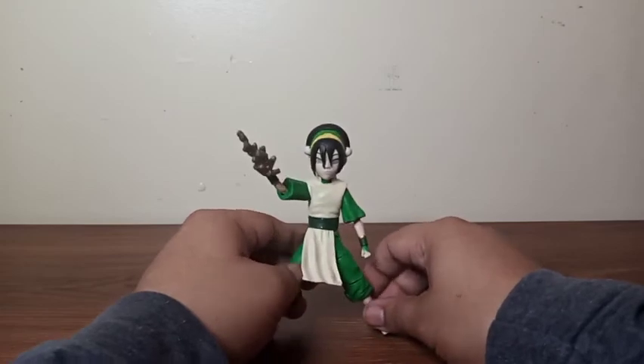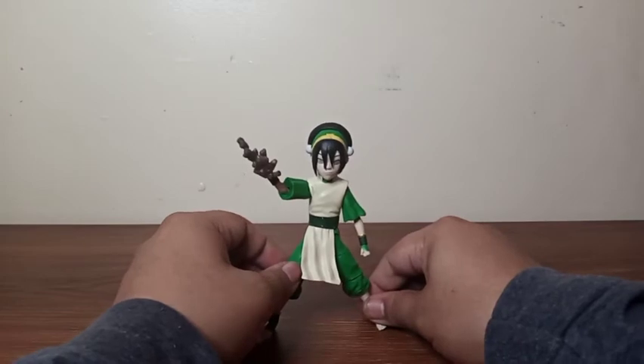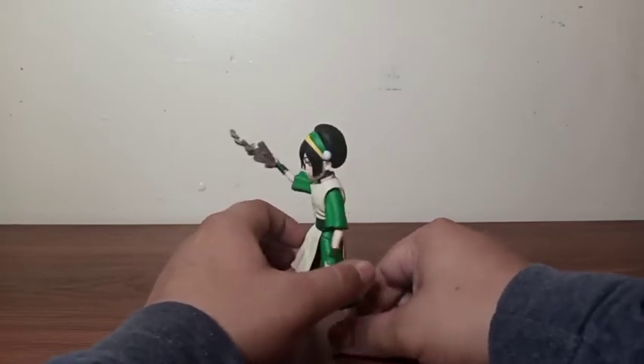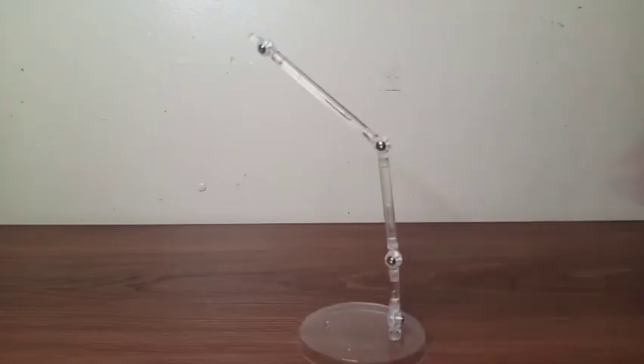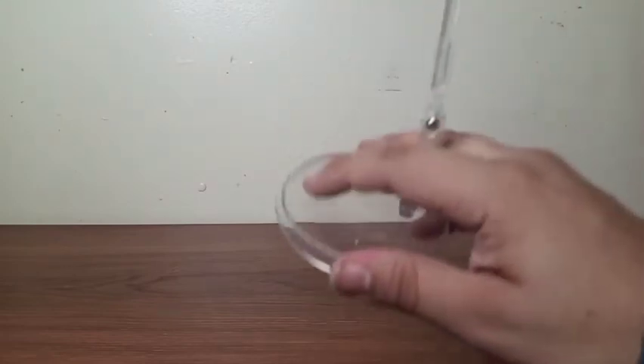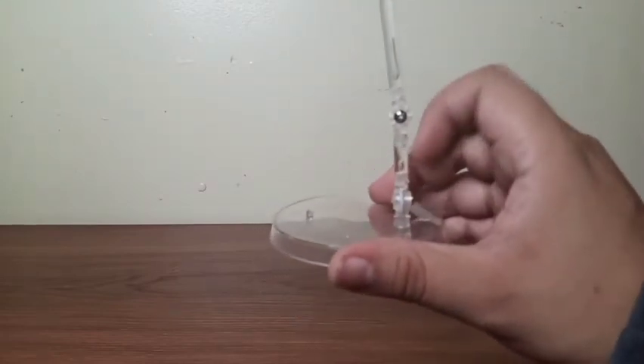She looks very cute, and she's one of the funniest characters in the series. Now let's get on with the accessories that this girl comes with. Just like Ozai, we get the exact same stand here. We only get this peg right there, and there's a hole so you can attach her to the stand.